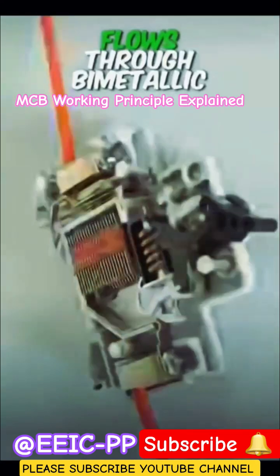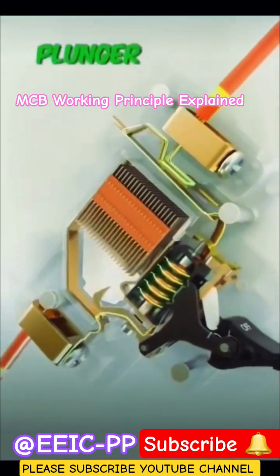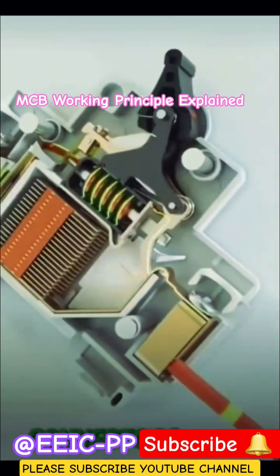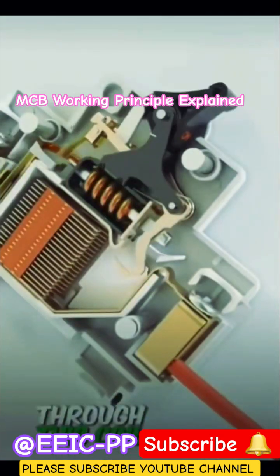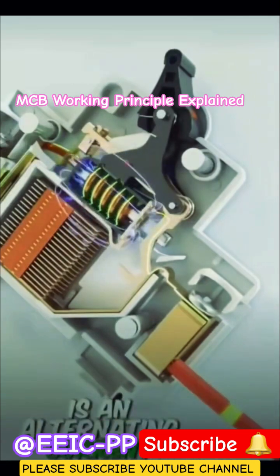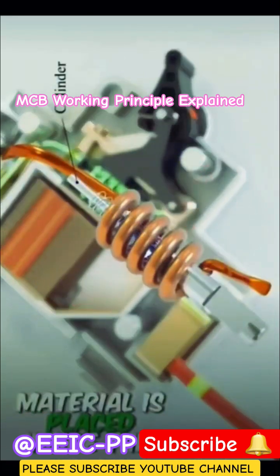In an MCB, load current flows through bimetallic strips and the electromagnetic coil. A moving part known as a plunger is responsible for making and breaking the connections between the input and output connectors. When current passes through the coil, a magnetic field forms around it. As the current is alternating, the magnetic field is also pulsating. A cylinder made of ferromagnetic material is placed inside this coil, and the magnetic field exerts a force on it due to electromagnetism.